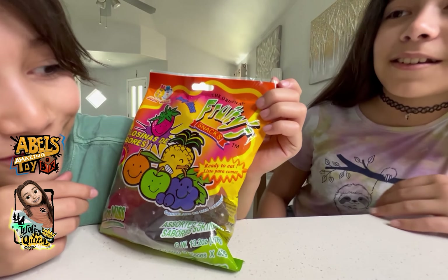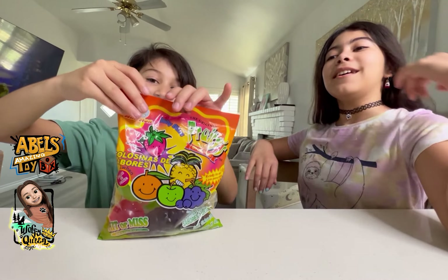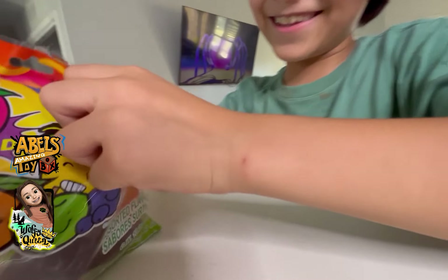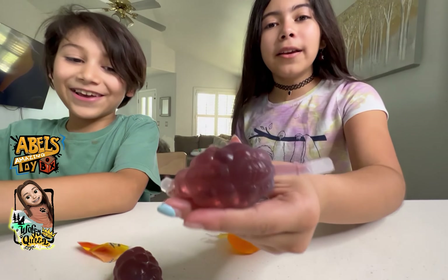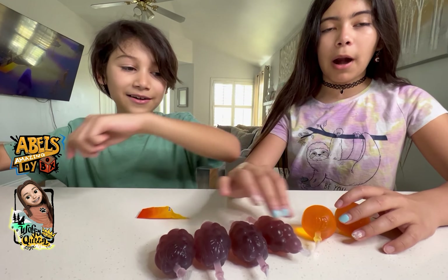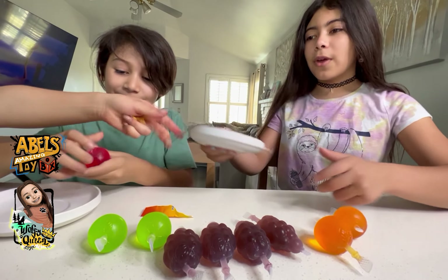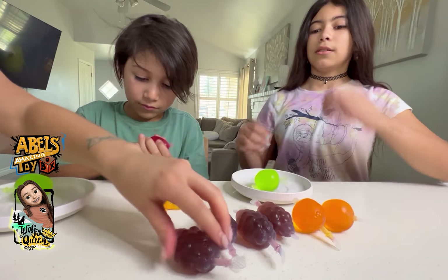Snacks jelly bites — hit or miss, let's try it! I'm here with my sister Wolfie. We have an orange one, grape ones — a lot of grapes actually — and a strawberry. So we have one strawberry, two green apples, four grapes, and two oranges. I'm kind of scared.